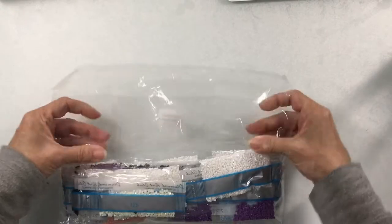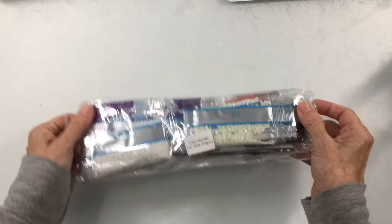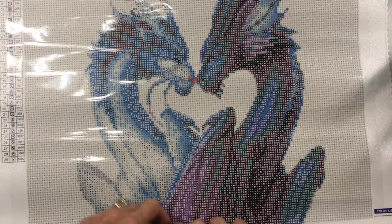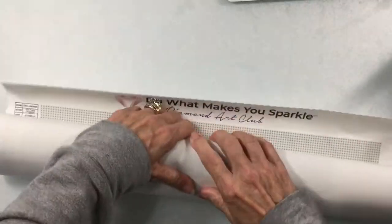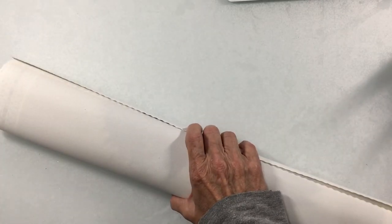It's nice that they put a sticker on the bag — Yin Yang Dragons — in case it ever gets separated from your canvas. That could easily happen when you're unboxing things. So let's roll this one up and check out the next kit.